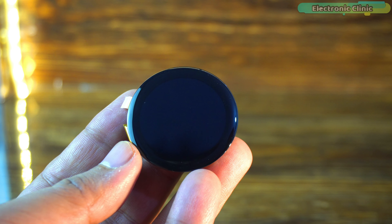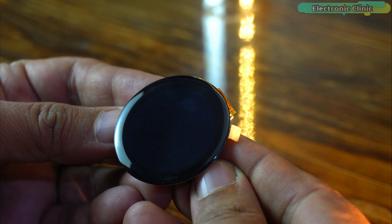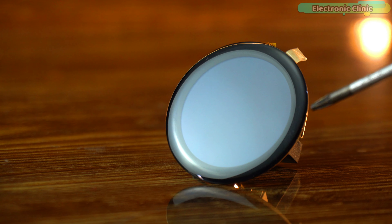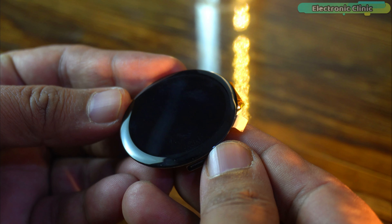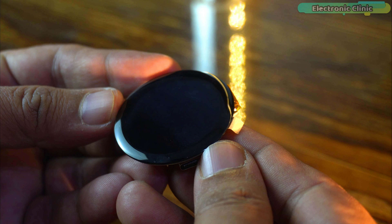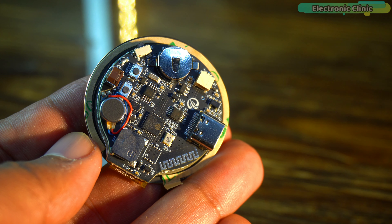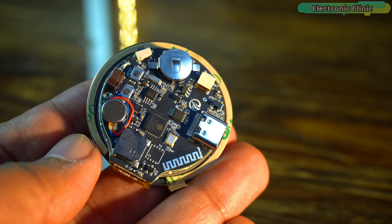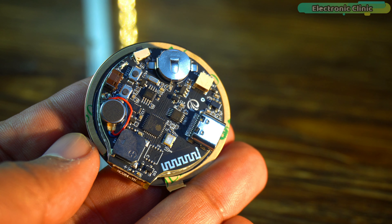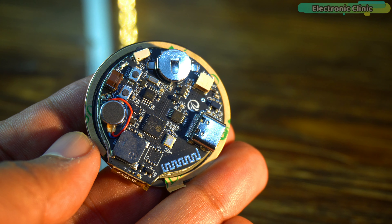Let's take a closer look at the hardware. The CrowPanel ESP32 display is compact and lightweight with a 1.28-inch round IPS screen at the front. It has a resolution of 240 by 240 and a 178-degree viewing angle. On the back we can see the onboard ESP32-C3 microcontroller, equipped with a 32-bit dual-core chip, and the highest clock frequency reaches 160 megahertz.